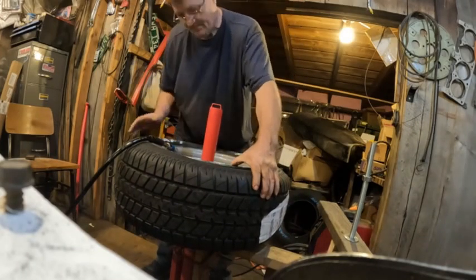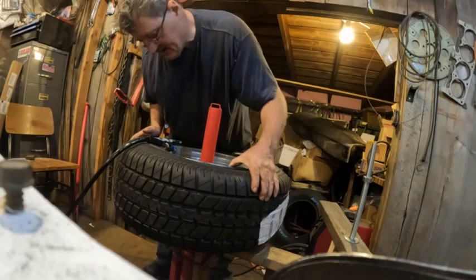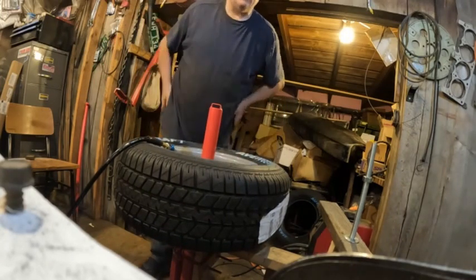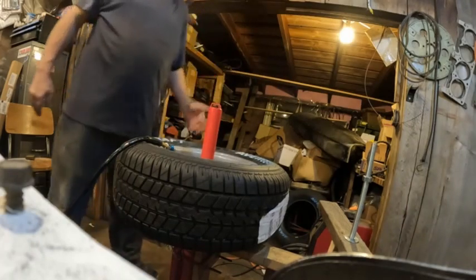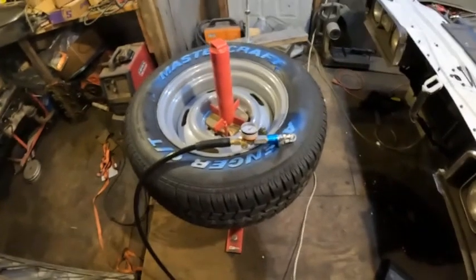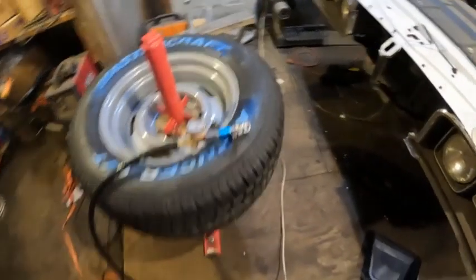It's taking air — I've heard a couple of pops. Now it's just going to take a minute to pump the tire up. There it is, it's seated. That's the fourth tire on, so that mission is accomplished.